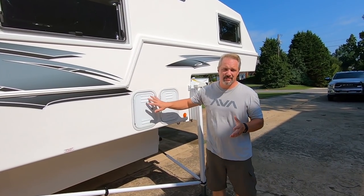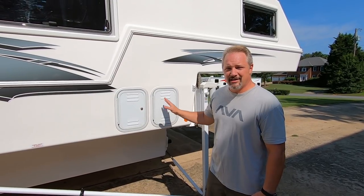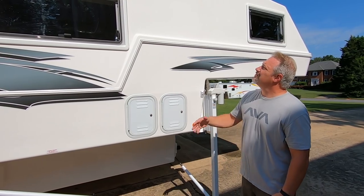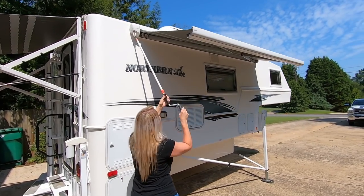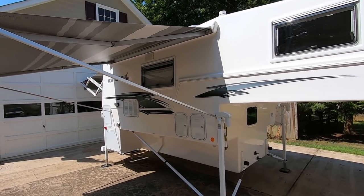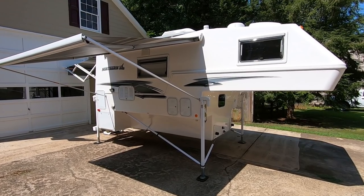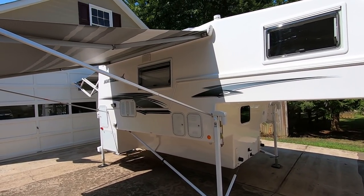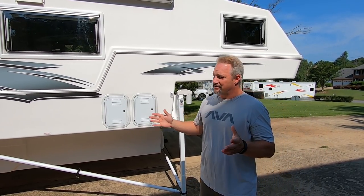Over here are two battery boxes — one battery in each box and they're linked together. Pretty standard. It has a manual awning up top with a crank style and legs that come down and attach to the side wall. It works really well — comes out about seven or eight feet. We've really enjoyed that.